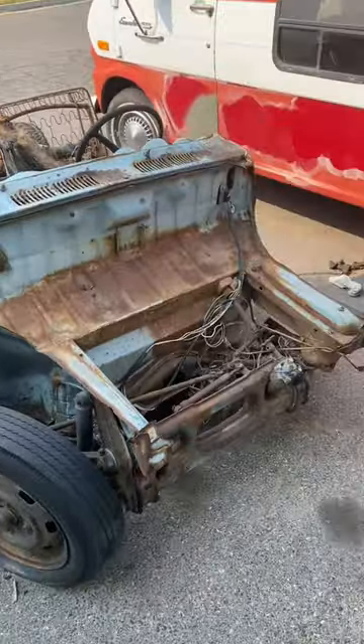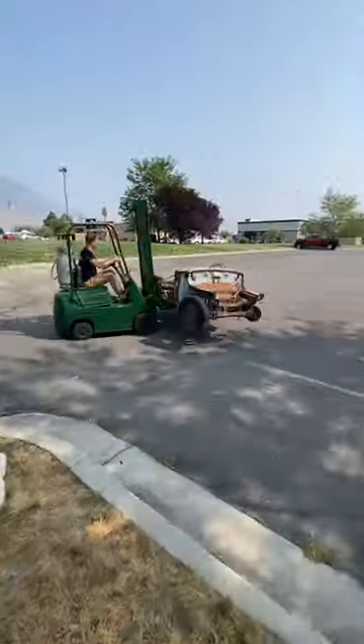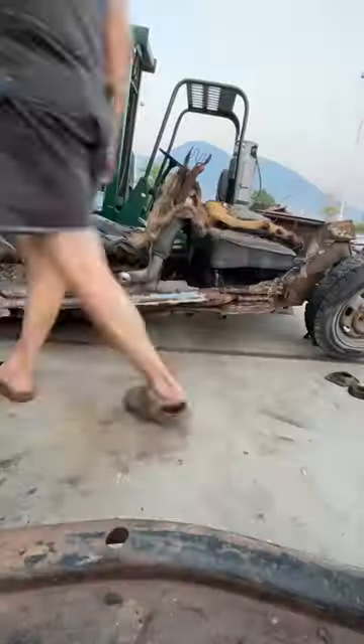Here is a throwback to how the buggy started. This was a Type 3 Squareback that had just fully rusted out in some field. It didn't really have floors or a body left, didn't have a motor, and the transmission was completely garbage. So really it just kind of had a front and rear axle and a tunnel.